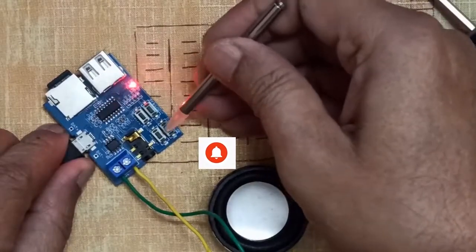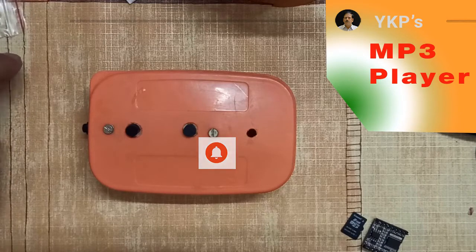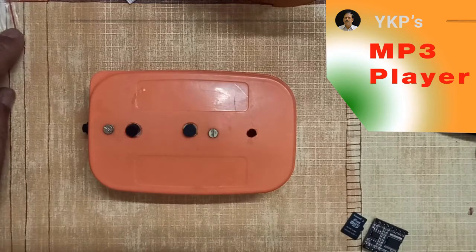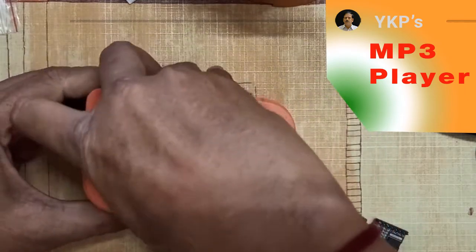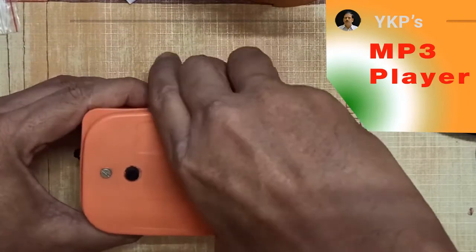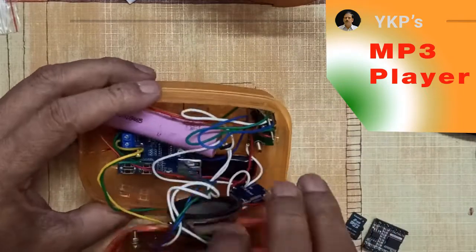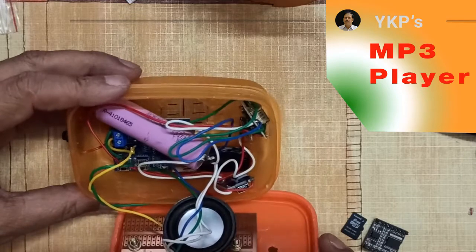This is some mode button and this is repeat. So here I am trying to make it work with an MP3 decoder PCB. Can you believe it? It is totally stuffed.